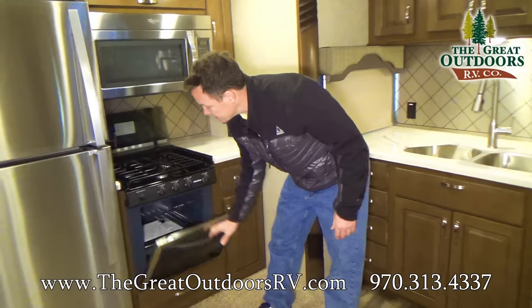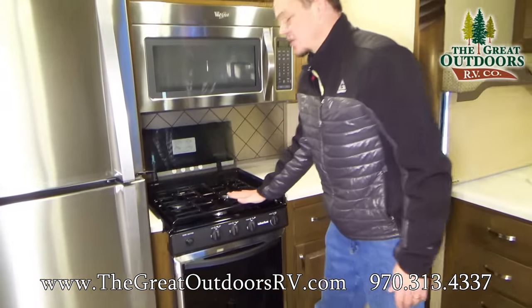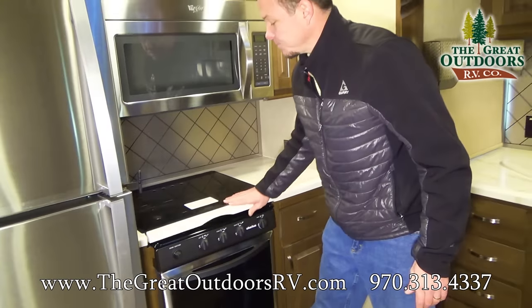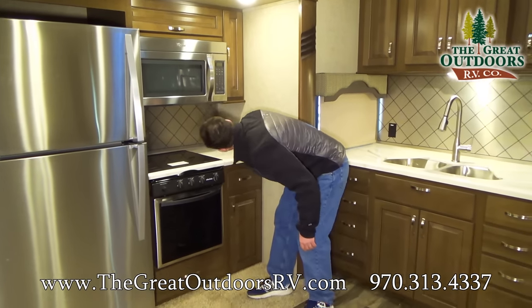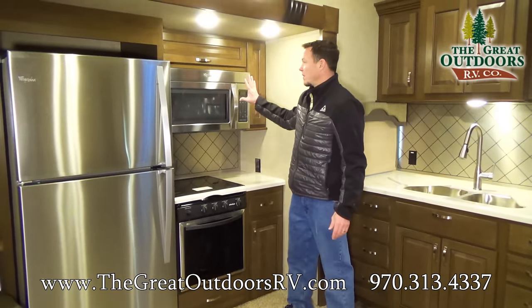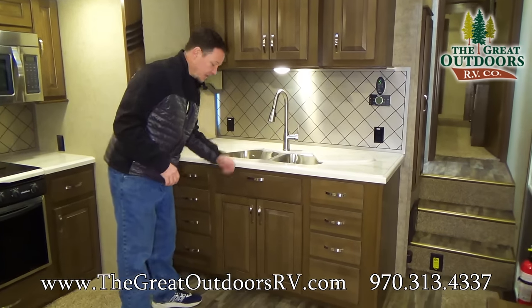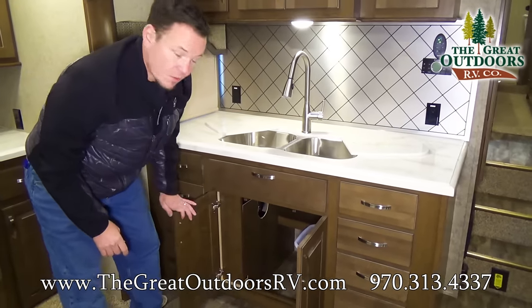Over here you'll notice there's the large 22-inch oven, and it's a little bit nicer than your typical RV with thicker material for the burners. Three-burner stove that folds down to give you extra counter space, and it has solid surface counter space. You also have a 110 outlet, an extra-large microwave — not your typical half-size microwave. Over here there's a stainless steel sink, and also a spot for the trash can — you could probably even fit two in there.